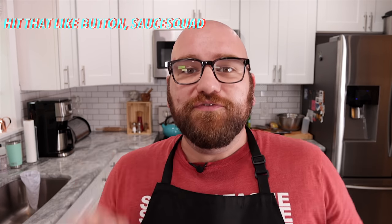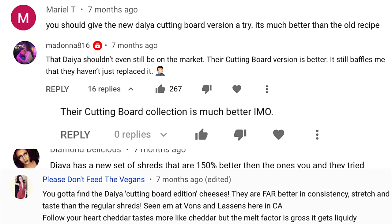Every time I make one of these cheese videos, I always get told that I need to try the Daiya cutting board shreds. However you pronounce it, let me know in the comments below. Supposedly, that is one of the new best vegan cheeses on the market.